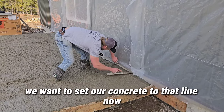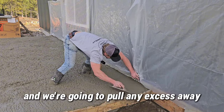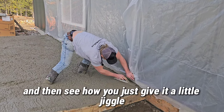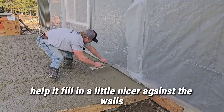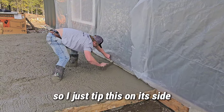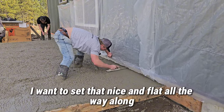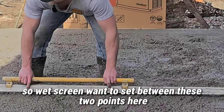We got that line snapped against the wall and we want to set our concrete to that line. Jiggle it into the line and pull any excess away. We're setting to the top of the board on the side here. Give it a little jiggle like that — it's gonna help it fill in nicer against the wall so you don't have little voids along there. If you've got a bit too much in there you can tip this on its side and pull it away like that.